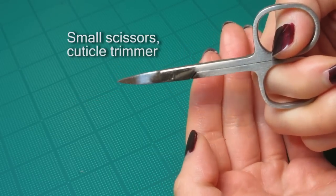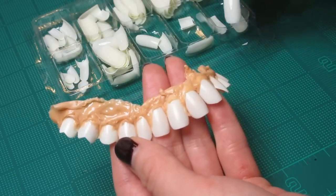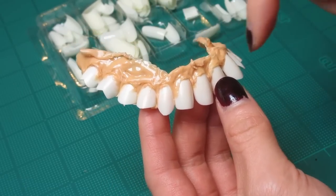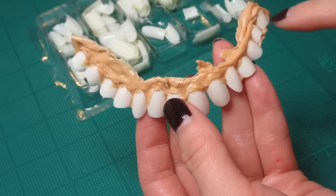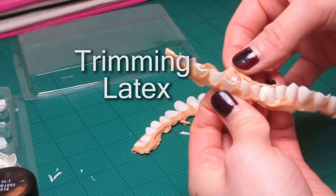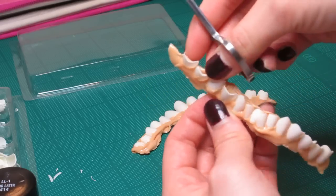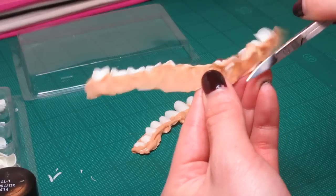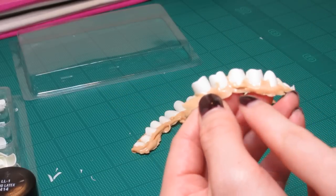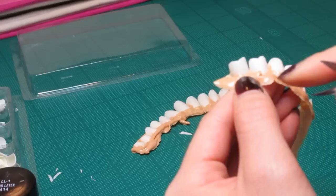Tiny pair of scissors — this is just a cuticle trimmer — to trim any excess parts of the liquid latex. It's really up to you. If you're doing animal teeth, you might want to do big ones like this, or skinny ones like this. For most people, there's going to be seven teeth going this way and then seven teeth going that way. For the bottom row of teeth, it's also going to be seven teeth going that way, seven teeth going that way. You're going to use your little cuticle scissors and just trim off any excess latex you don't want showing.